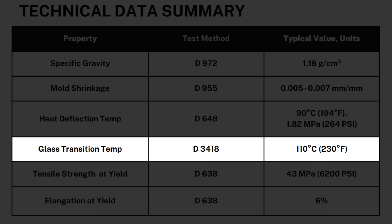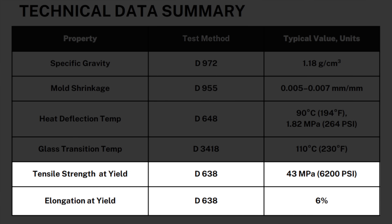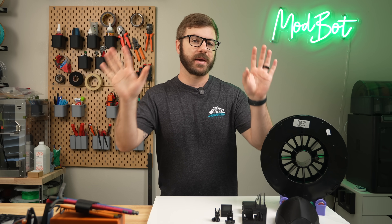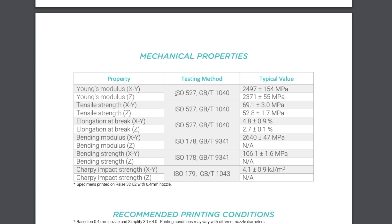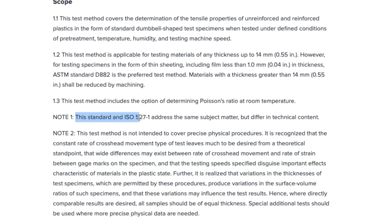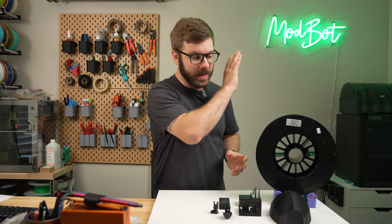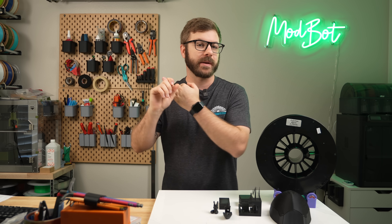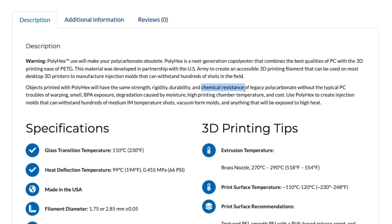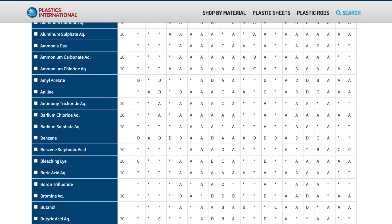Heat deflection temperature is 90 Celsius at 1.82 megapascals, and glass transition temperature is 110°C. Using ASTM D638 for the test method, tensile strength at yield is 43 megapascals and elongation at yield is 6%. I was searching for a standard polycarbonate to compare against Polyhex, but all the testing methods I found were using ISO 527 instead of ASTM D638, and those documents specifically state the two differ in technical content, so a direct comparison didn't make sense. The main takeaways are that Polyhex has very low shrinkage, a comparable heat deflection to polycarbonate, and tensile strength that is a bit lower. There's also a mention of chemical resistance, which with this being a copolyester makes a lot of sense, as both PETG and polycarbonate generally have excellent chemical resistance, making them great for unique applications.